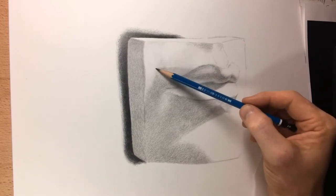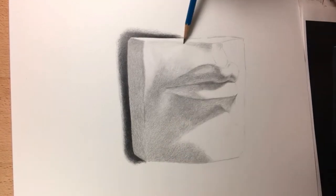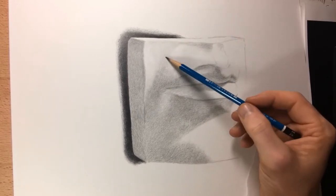I usually don't have the time in class to fully render a drawing for my students, so being on YouTube this is awesome. It gives me an opportunity to show them and anybody else watching my whole process without taking up too much class time.